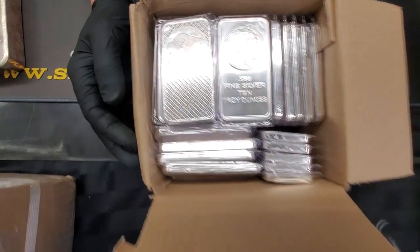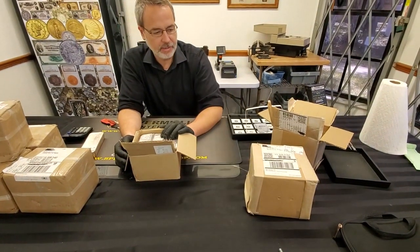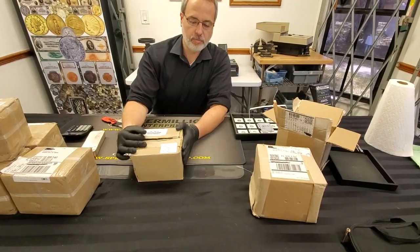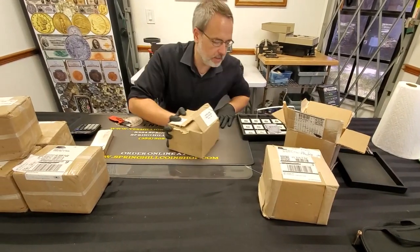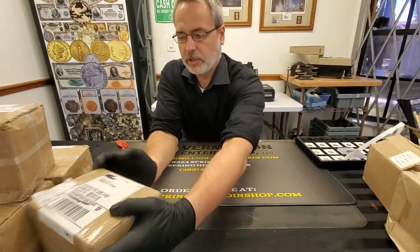I got another box of them sitting right here — I'm not going to open this one, but it's identical to what this is. So plenty of silver available, guys. If you're interested, no shortages here.